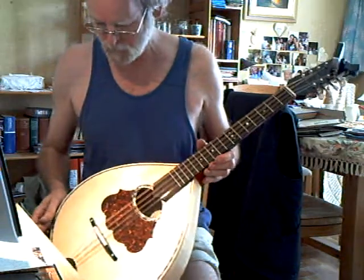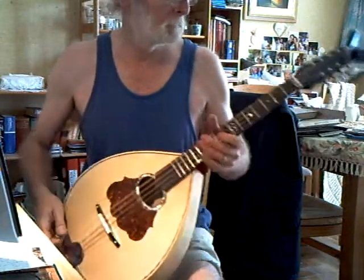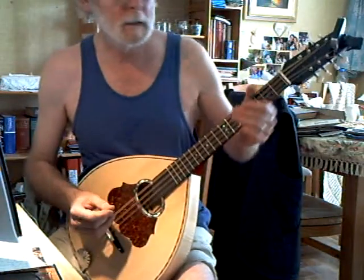Okay, here we have the latest Pazooki, flat back, made in maple, GDAE.